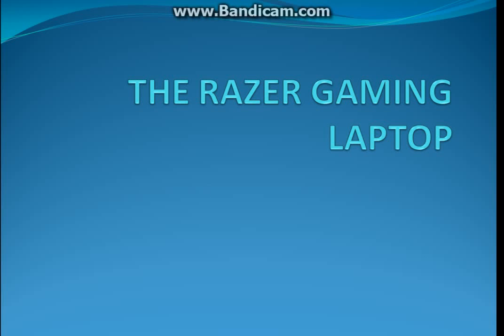Hello people of the internet, today we are looking at the Razer Gaming Laptop.